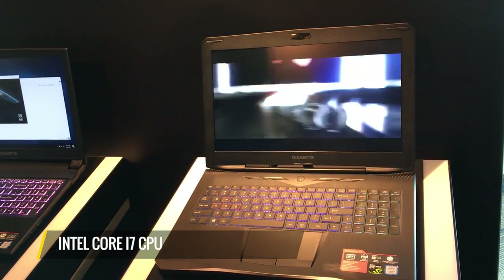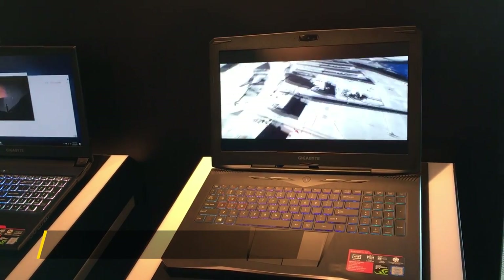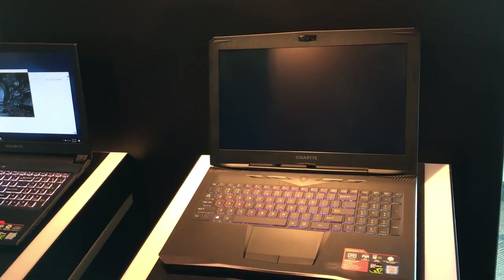It uses a Core i7 CPU with an NVIDIA GeForce GTX 1060 GPU — another step up in the Sabre 15 line — and it'll start with a 256 gigabyte SSD and one terabyte hard disk drive, but there's room for expanded storage.